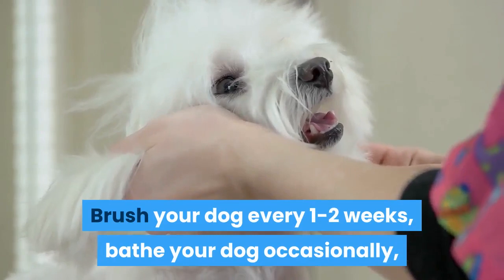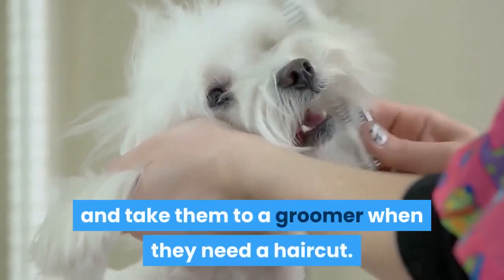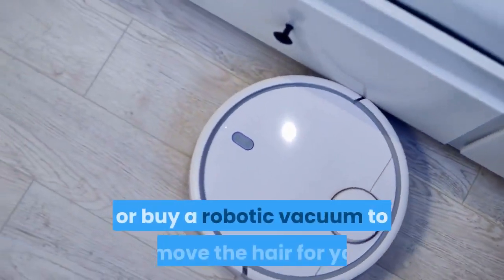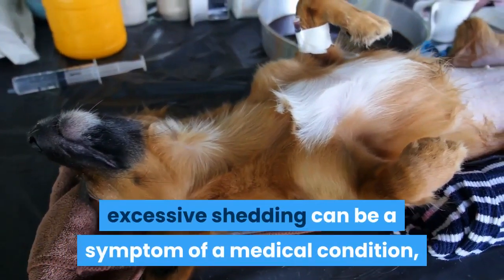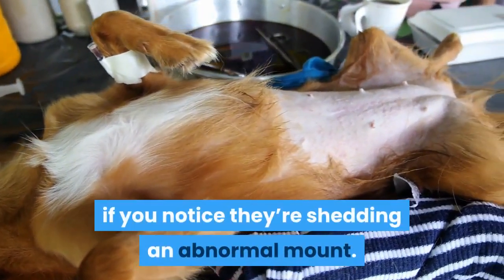Brush your dog every one to two weeks, bathe your dog occasionally, and take them to a groomer when they need a haircut. You can also get slipcovers to protect furniture, or buy a robotic vacuum to remove the hair for you. Keep in mind, excessive shedding can be a symptom of a medical condition, so take your canine friend to a vet if you notice they're shedding an abnormal amount.